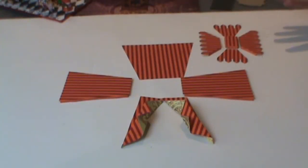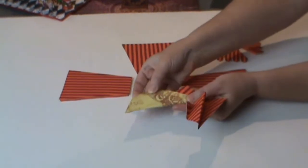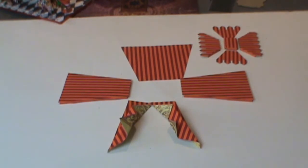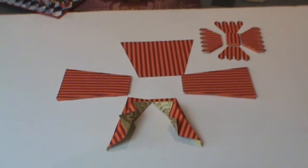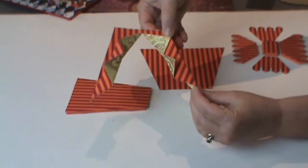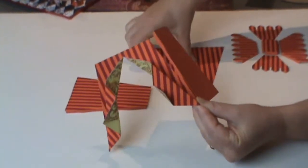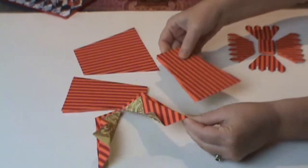Once you've done whatever you're going to do to the pieces, you're ready to assemble. I've cut a slit here and folded the pieces. I glue one piece at a time and let it dry so I don't put pressure on it while gluing the next piece. Glue the tab on, let it dry, glue your back on, let it dry, glue the other side on, let it dry.